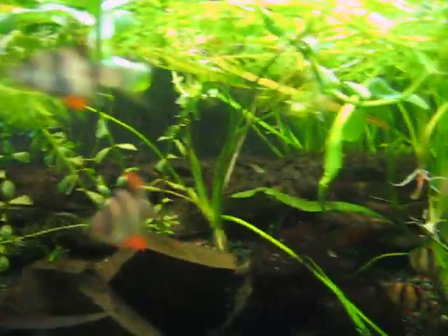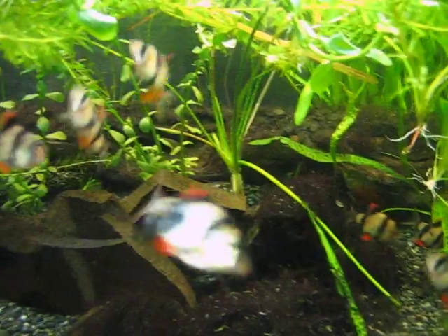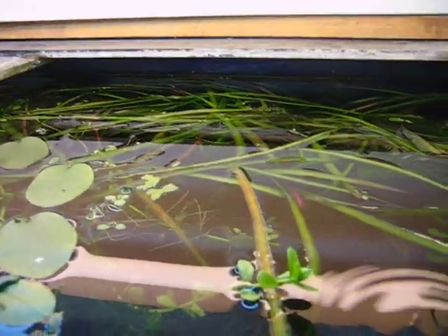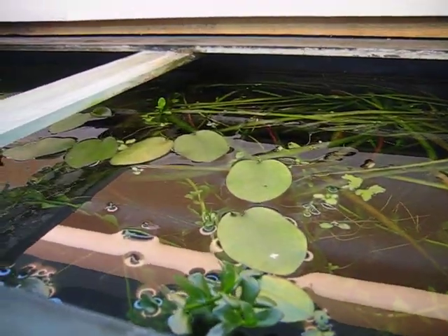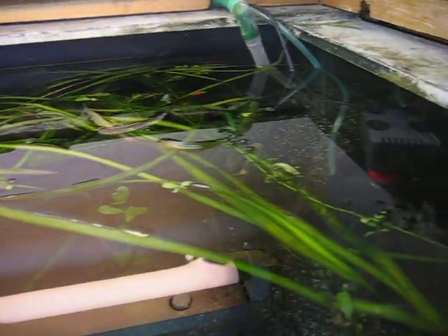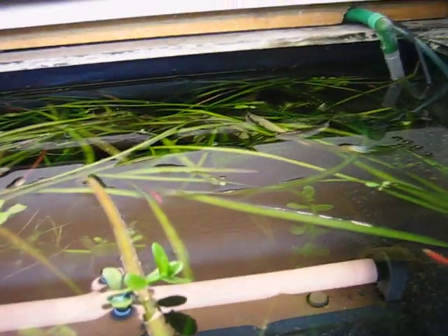I find the fish tank very tranquil. This is how it looks underneath — I don't know if it's bright or not. My brother says that my tank is like a tropical pond. What do you think?